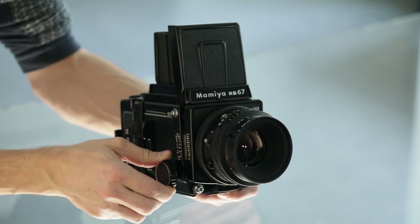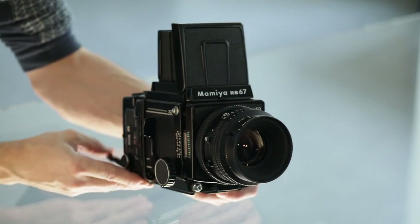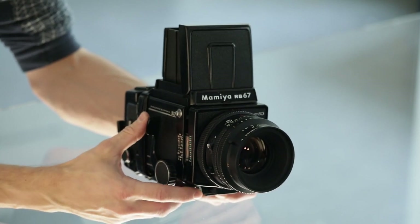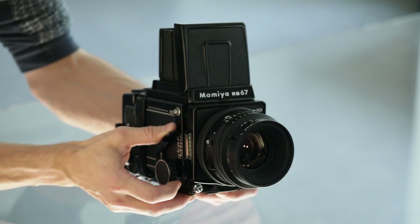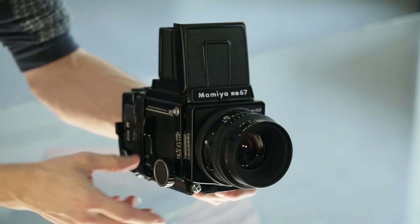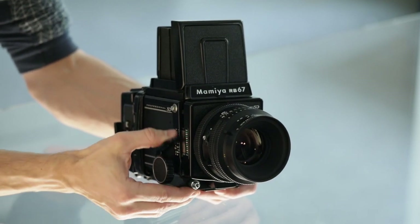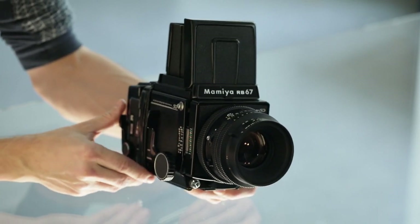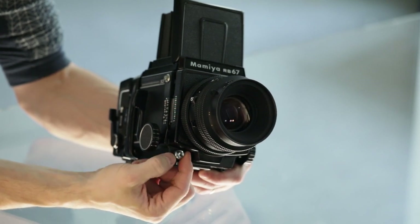The shooting cycle is: load the mirror, set the time and aperture, focus, check that the film advancing lever is loaded for the next frame, then trigger the shutter release and shoot. After each frame it is necessary to repeat this: trigger, reload the mirror, and advance the film.